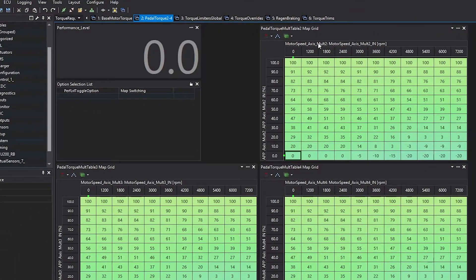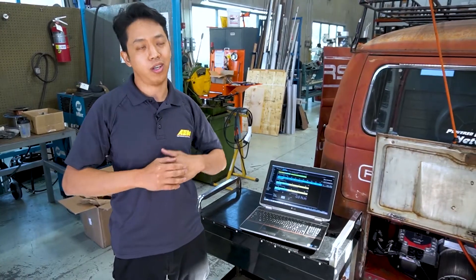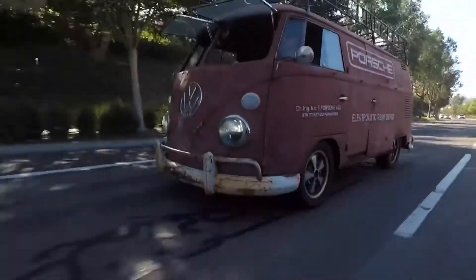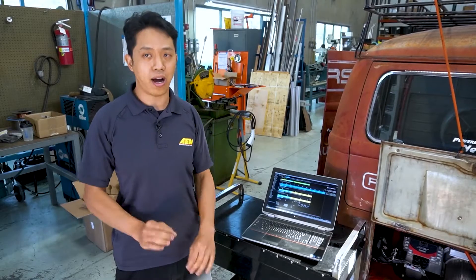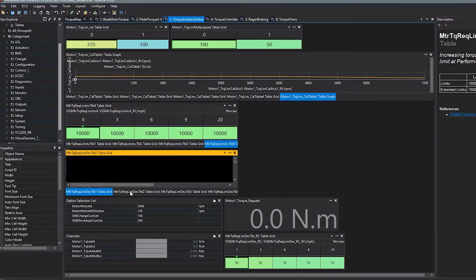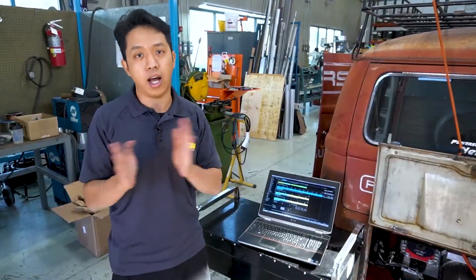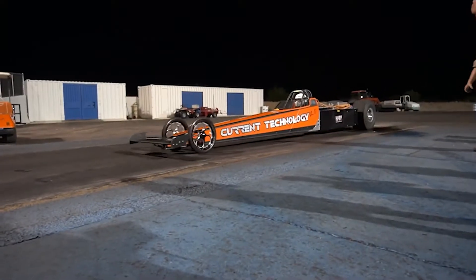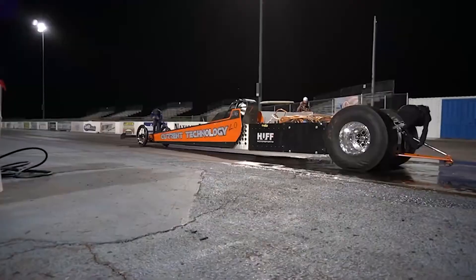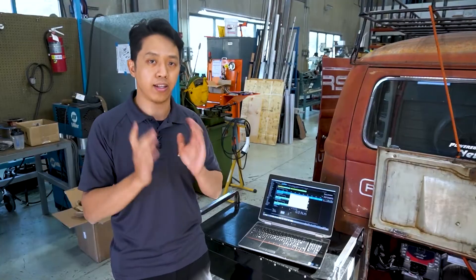One of the things we really wanted to improve on this build was how the vehicle drove, because power is one thing but if it just doesn't drive right it just doesn't feel good. The little things that refine the vehicle — the VCU does torque filtering, and you can change how that filtering happens at different motor speeds and vehicle speeds. What we did was prevent the torque from changing too fast, because an electric motor can deliver all that torque the moment you command it. You filter out that torque so it doesn't come on so fast or go away so slow, and you won't get that back-and-forth jerking motion.